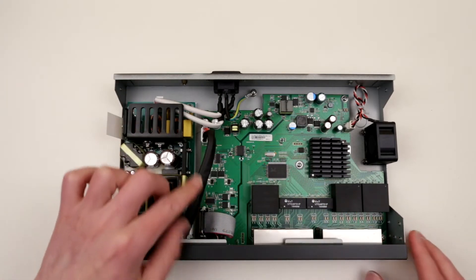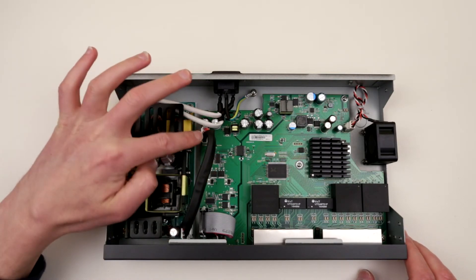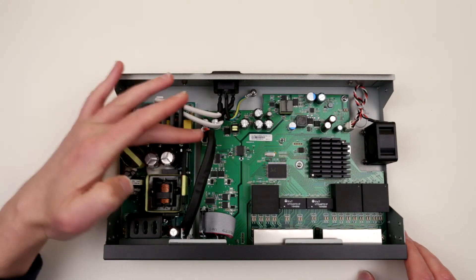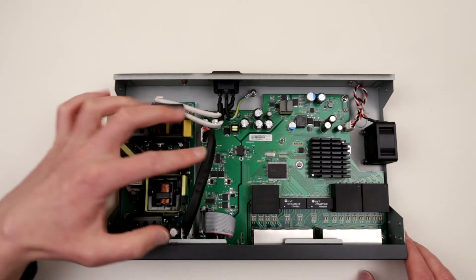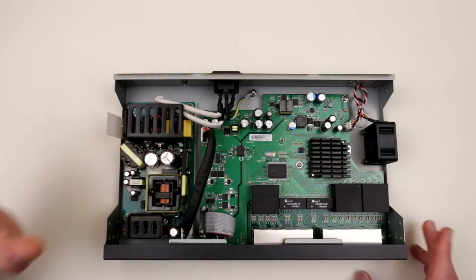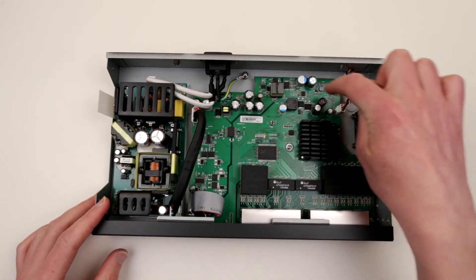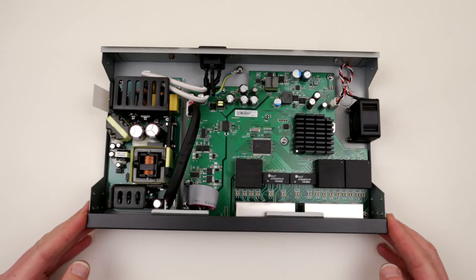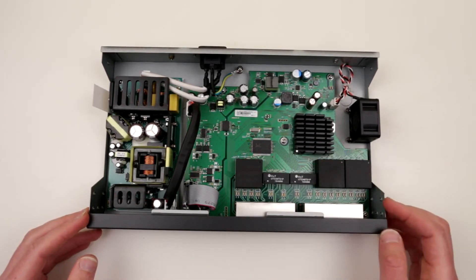Look at this beefy connector over here. It has 4 wires — 2 of them are red, 2 black. I assume this is actually power coming from this beefy power supply to the main board. And if this is actually 53.5 V, which is a very odd voltage, I assume all this circuitry over here would be actually converting these 53 V into something more like 5 V, 12 V — whatever is required for each of these active electronic components.